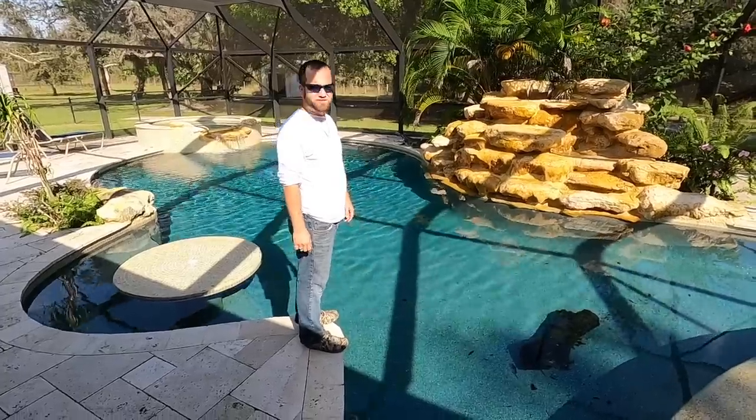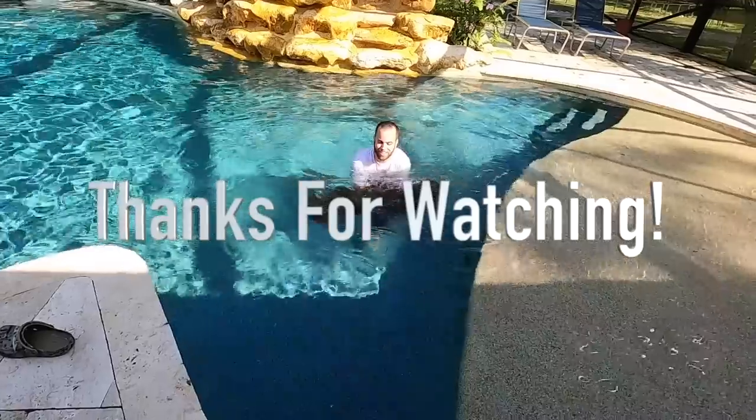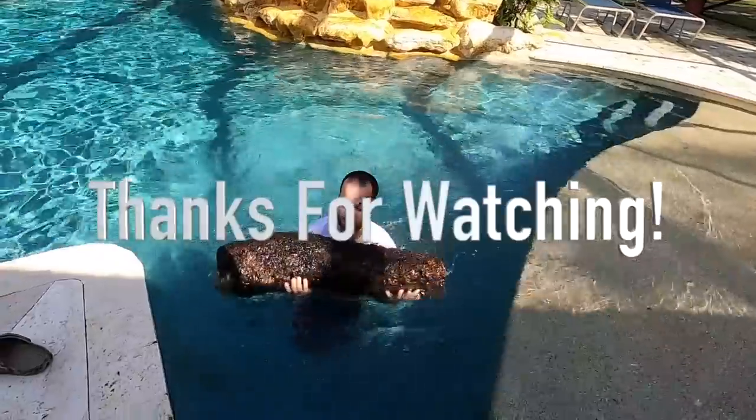I think that about wraps up today's video. If you liked today's video, make sure to like, comment, subscribe. Also follow us on Instagram — Predators of Predators. We'll see you on the next one. Bye!